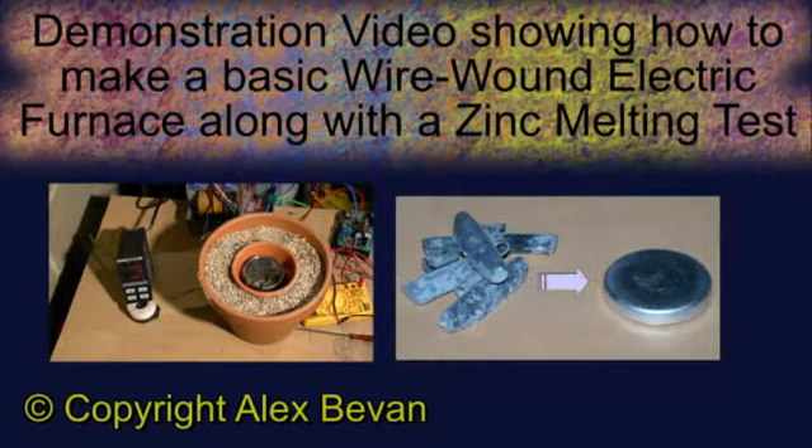This is a demonstration video showing how to make a basic wire wound electric furnace, along with a zinc melting demonstration.